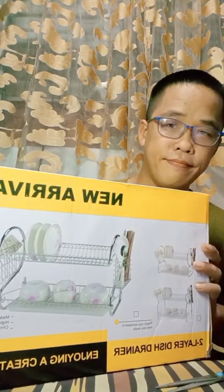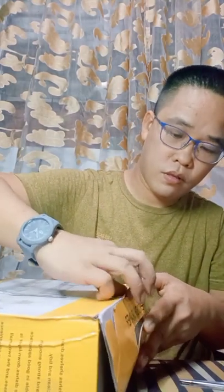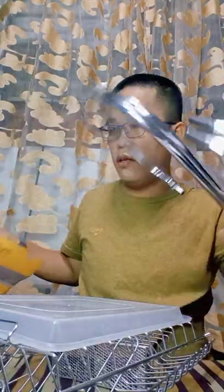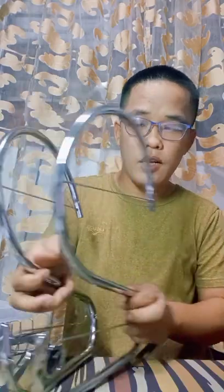So this is now the two-layer dish rack. Let's see. Nakakapagpon naman siya, and medyo makapal yung bubble wrap niya. So ito yung hitsura niya pag na-assemble. So i-assemble na natin. Medyo magaan lang pala siya.